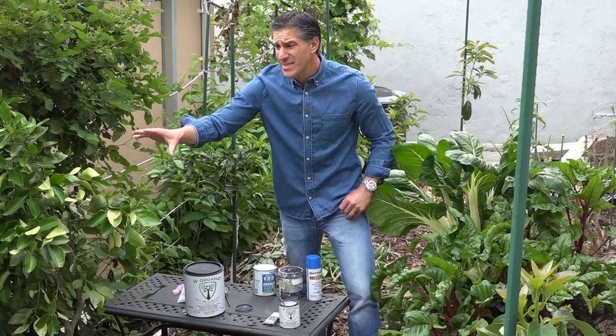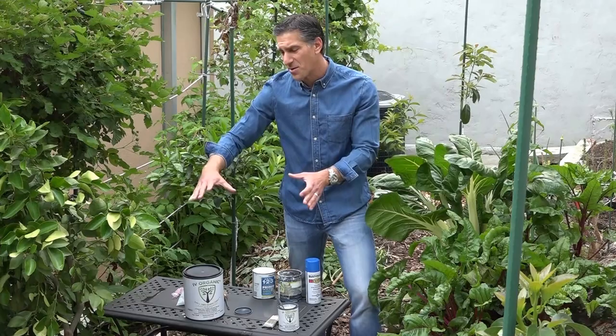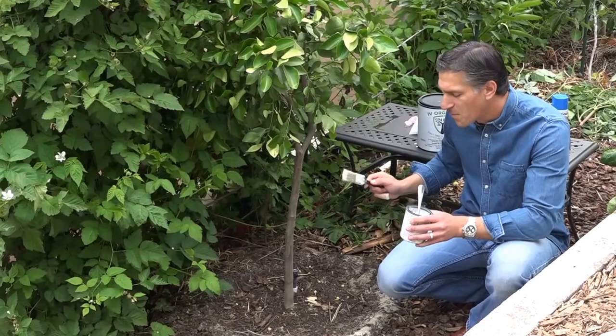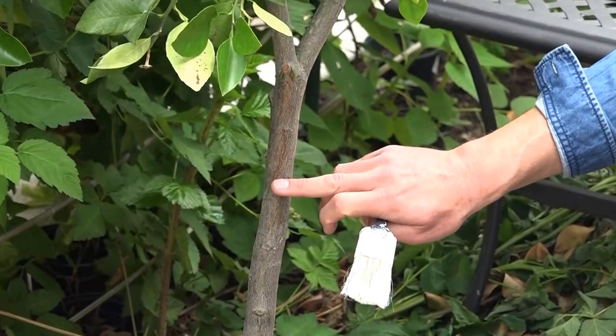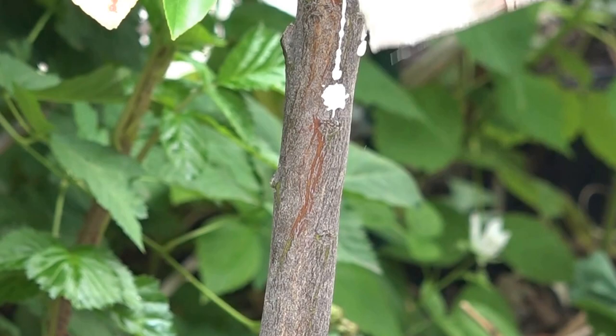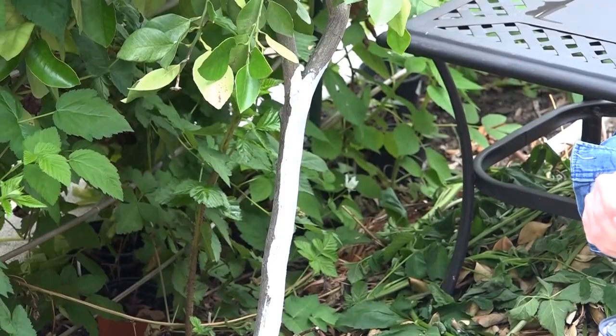These trees in nature will typically form into a canopy where most branches grow all the way to the ground and protect the tree trunk. Because this tree is exposed — and today is cloudy — you'd actually see that the sun rises from my left and is exposed to this part of the tree all day long. For cosmetic purposes I'm going to paint all the way around, but it's really this sun-facing side that's most prone. You can see the bark color is already starting to change from overexposure to the sun, but this will help the tree stay cool especially on hot summer days.